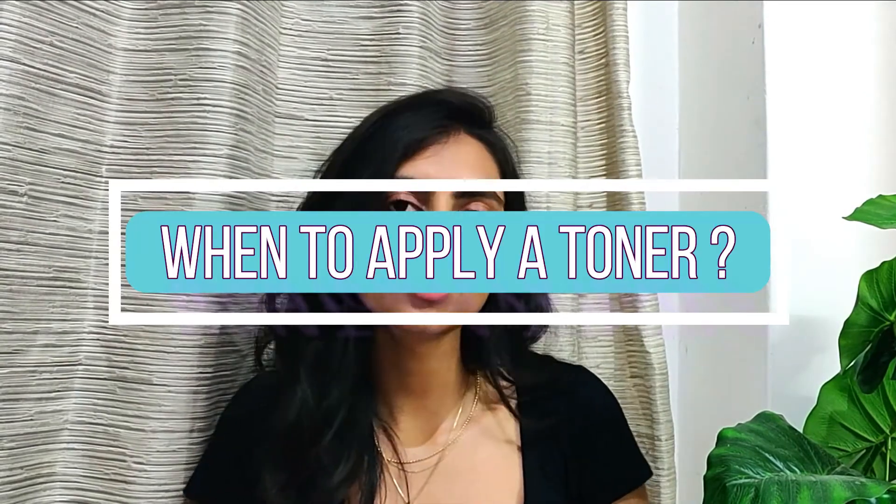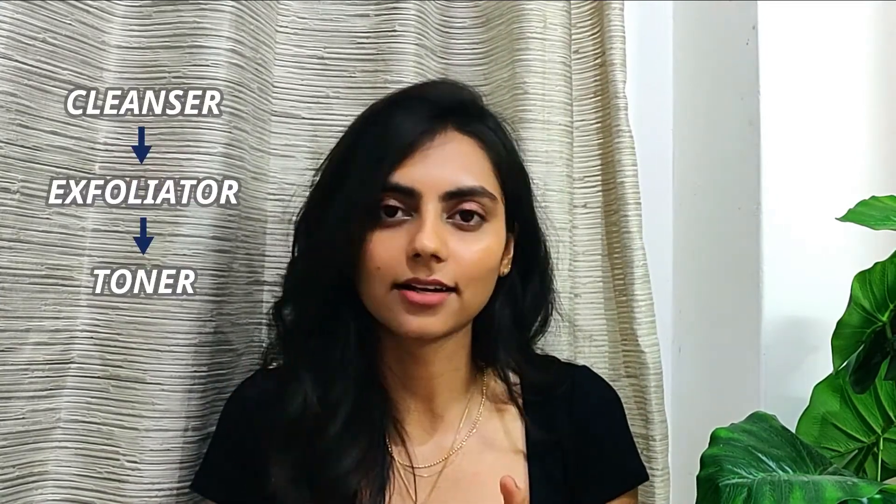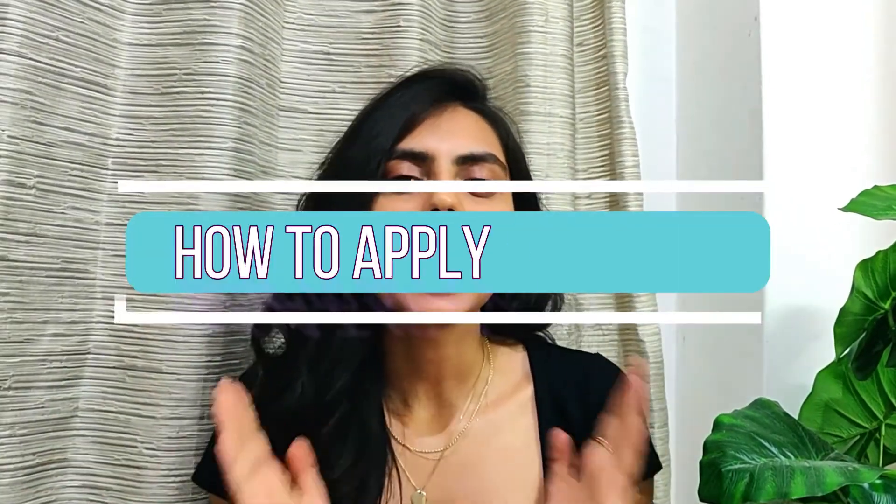When do you apply a toner? Toner comes after cleansing, or after exfoliation if you're exfoliating that day. For example, if you're double cleansing and exfoliating: step one is your oil-based cleanser, step two is the water-based cleanser, step three is your exfoliator, and step four is the toner. How to apply: you can pour the toner on a cotton pad and swipe it across your face in an upward and outward direction. Or you can pour it onto your palm and pat it directly into your face with no product wastage. You can also double-tone — swipe with cotton first, then pat it in with your palm for an extra lock of hydration — or reapply to add more layers.